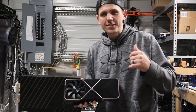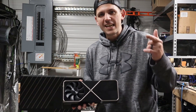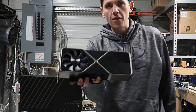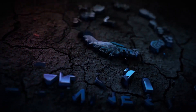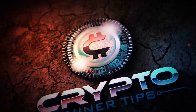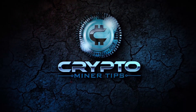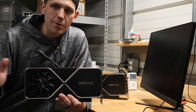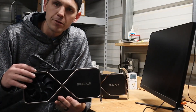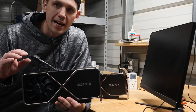Hey, what's up everybody? It's Dustin over here with Crypto Miner Tips, and in today's tip we're going to build a mining rig with this bad dog right here, the 3090. Welcome back to Crypto Miner Tips. In today's tip we're going to be talking about building a mining rig with the new NVIDIA 3090.